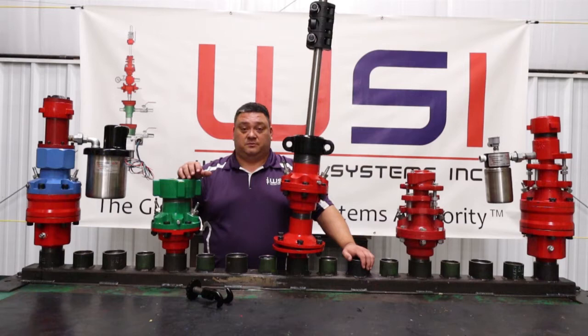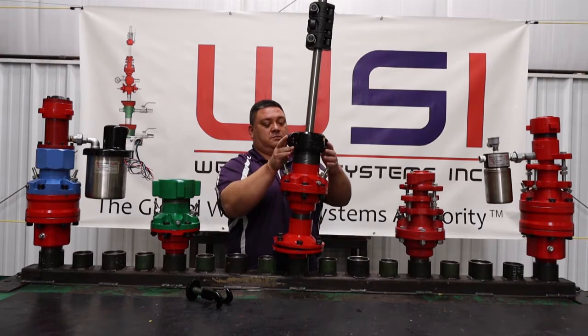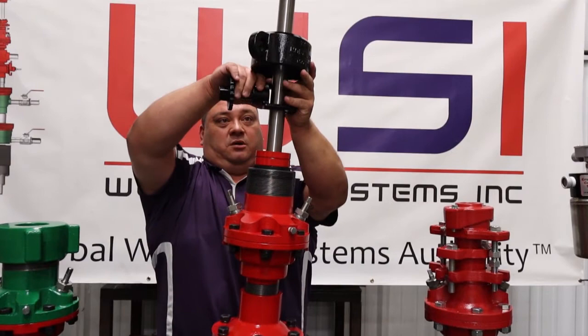First of all, we're going to take our cap and unthread it. We're going to take our crow's foot or third hand, pull up our cap. Be sure to support that so it doesn't fall and smash your fingers. Turn your crow's foot so that the hooks engage. Hold with your left hand and tighten with your right.